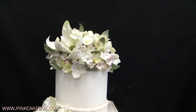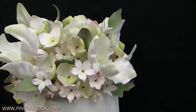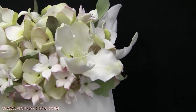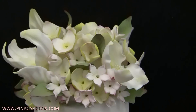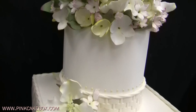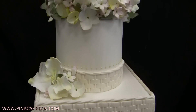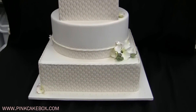Sort of a more of a garden wedding. All handmade sugar flowers. And we did the cake in round square, round square — a little bit of a different look.